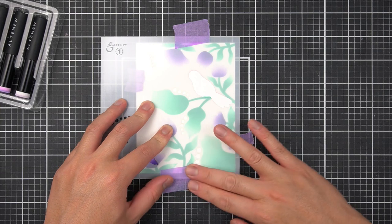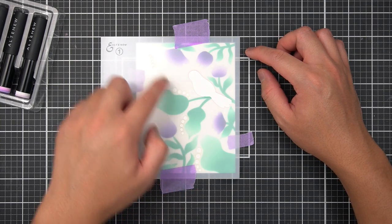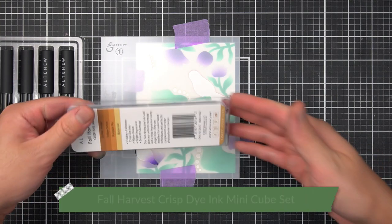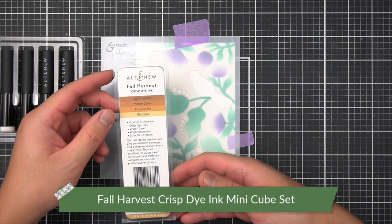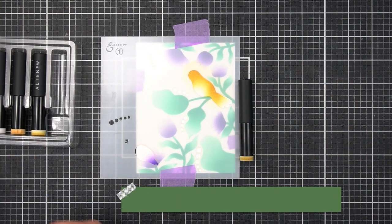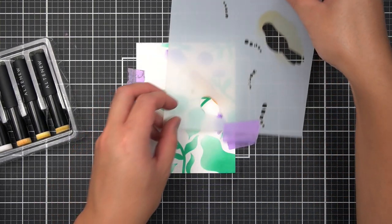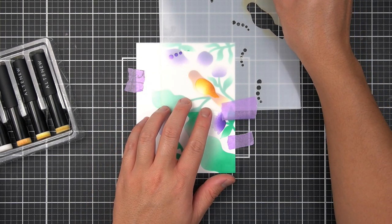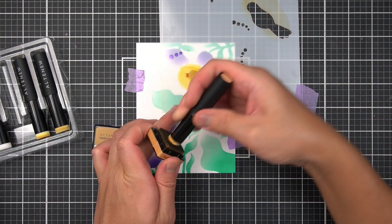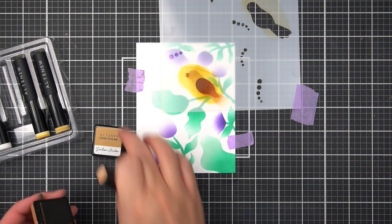Finally, with the number one stencil, I color in the main bird image, omitting the whimsical circles surrounding the foliage in the background. To color the bird, I use the Fall Harvest Crisp Dye Ink family — starting with a gradient of Butternut on the main body, followed by a slight gradient of Pumpkin Pie. Then I remove the stencil and layer up the beak and wing, using Yellow Ochre and a touch of Sicilian Amber to color those details.